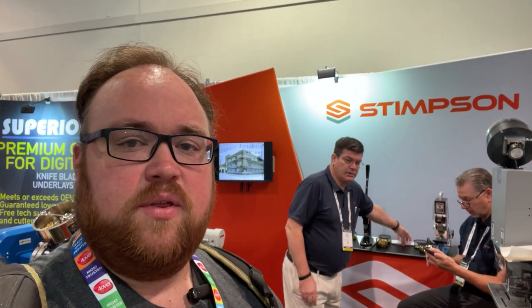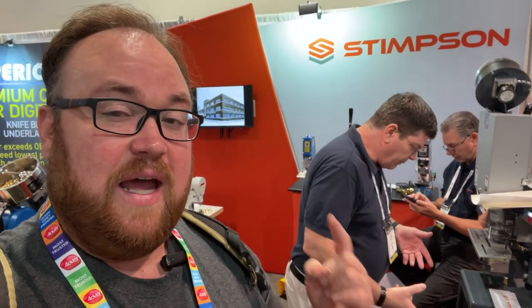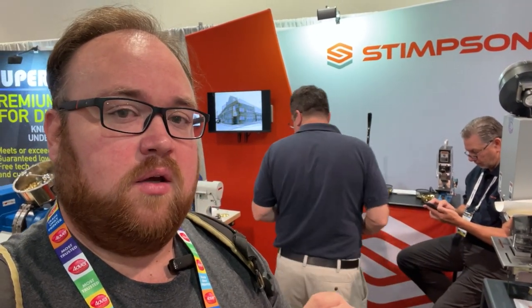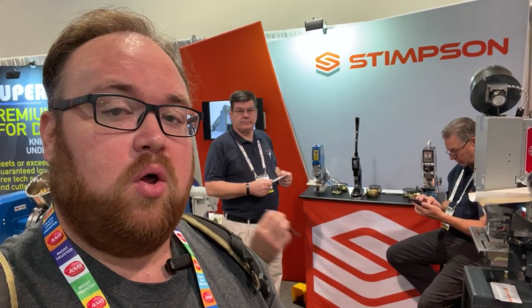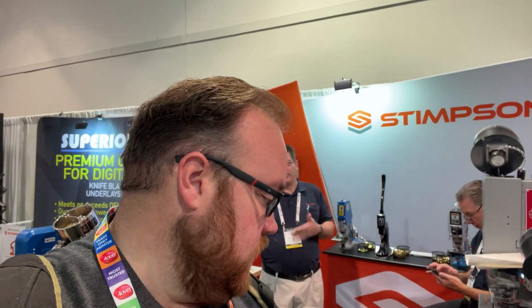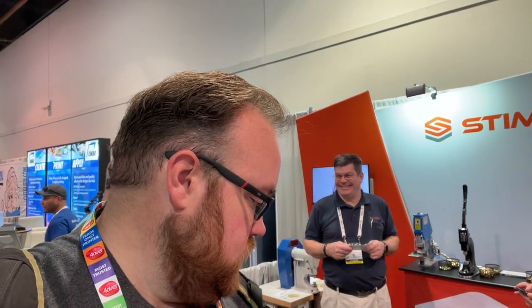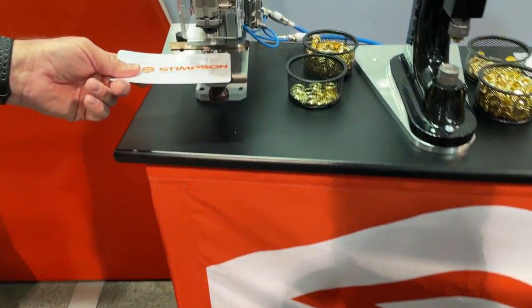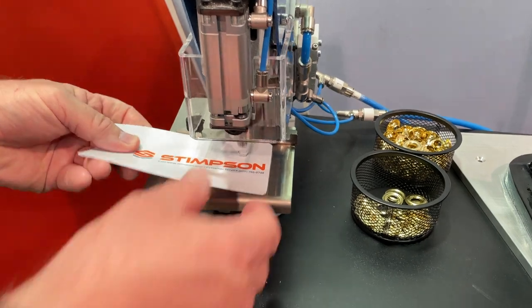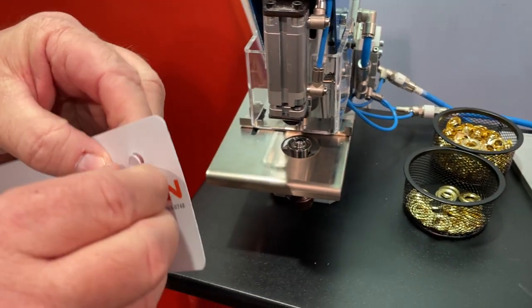We're here at the Stimson booth. They have a bunch of different products — they'll punch holes, do grommets, different things, and work with a lot of different materials. Someone in the Facebook group was asking for a tool that will punch holes in ACM. I went and found a sample piece and they said they'll be able to punch a hole, so I'll get that for you. They've got automated and semi-automated ability to punch grommets. The machine comes down and punches a hole — pretty sweet.